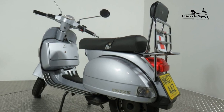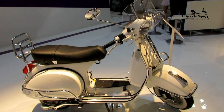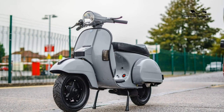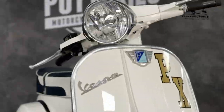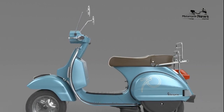Value vs Rivals: if you can find a proper old Vespa that works as well as the PX125 and isn't knackered and in need of attention for £2,899, then you're laughing. It may not have quite the same appeal as an old Vespa, but it's still incredibly cool, and the price is competitive with other 125cc scooters.